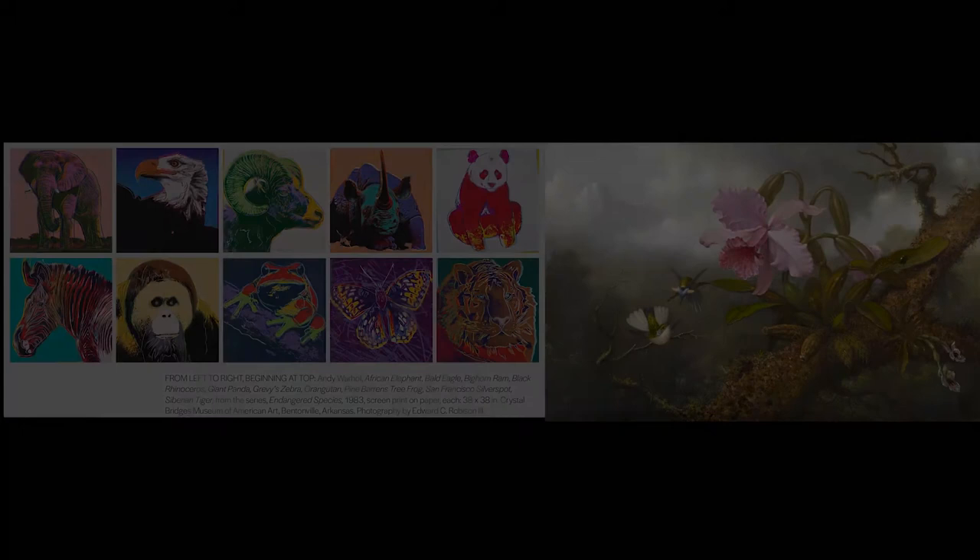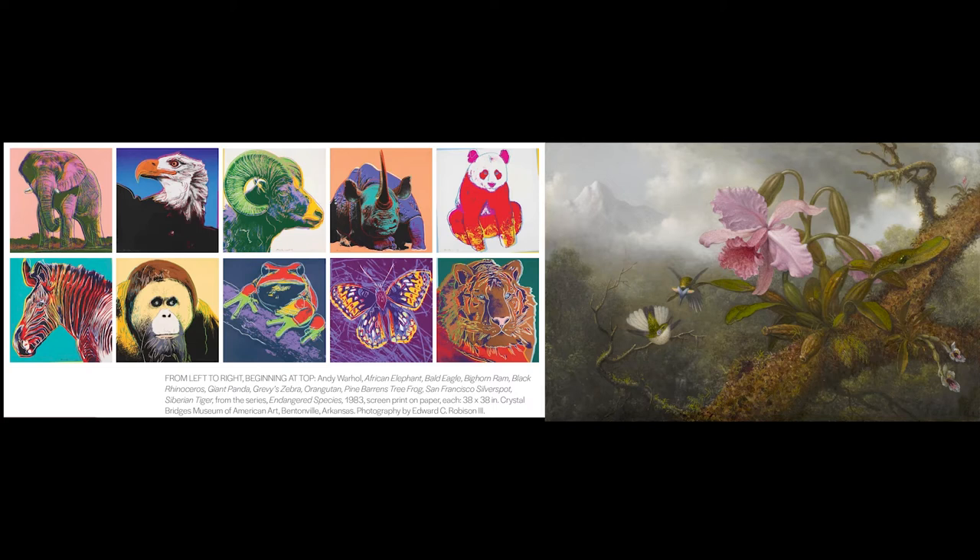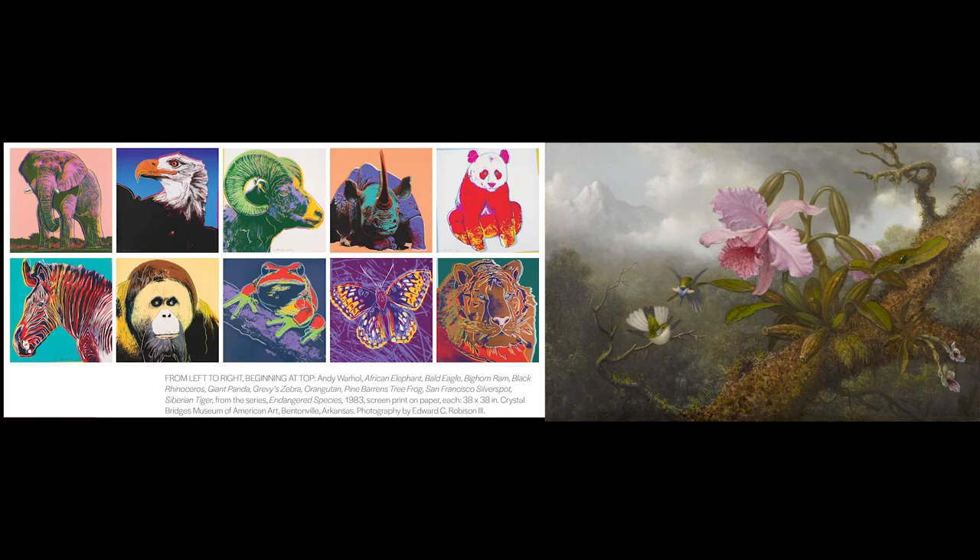If you want to see more artwork with animals, take a look at Martin Johnson Heade's painting. Similar to Andy Warhol, Martin Johnson Heade looked at animals in nature to create his artwork. Heade has written about the importance of preserving land and birds while capturing different species in a variety of paintings. How do these animals and plants interact with each other in this image? What species do you see near your home? How are they similar or different to the ones seen here? Talk about these questions with your group and continue to explore the world around you.